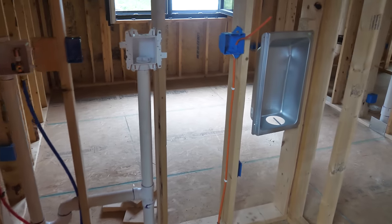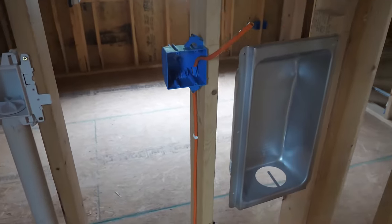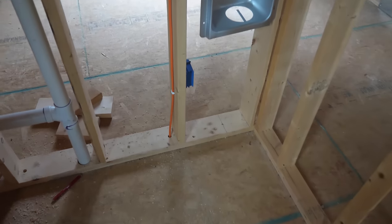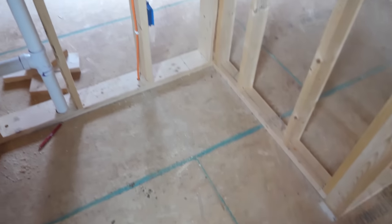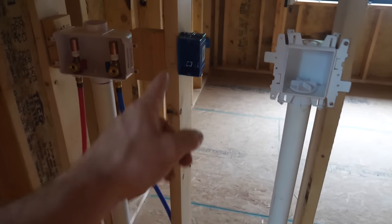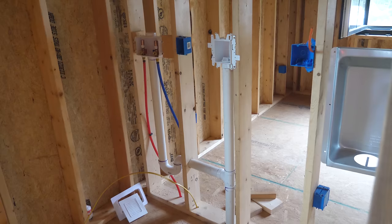We are off to the races this morning — we already have one circuit almost done, that's the dryer. Super easy. We have our double gang box; this is 10-3 wire and it basically runs right down into the utility room. Shane's down there just stapling that in. Next up is the washer — that's this dedicated box here that will get a single 12-2 Romex wire to it.